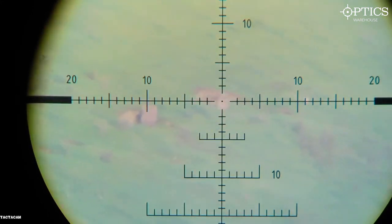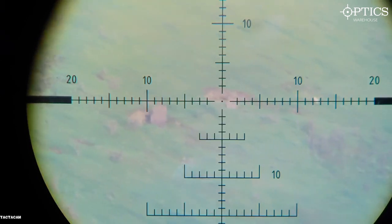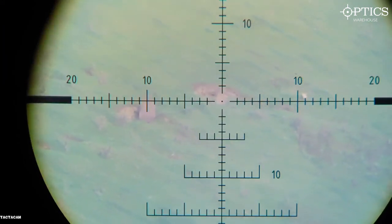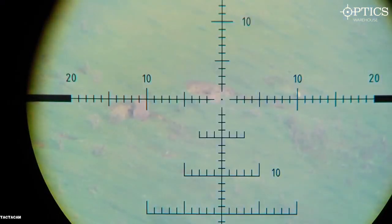821 yards, .22BR, Accuracy International, IOR Scope, TACACAM 5.0 Hunter Package with an FTX film-through-your-scope system on a 10 inch circle at 821 yards. Hit.